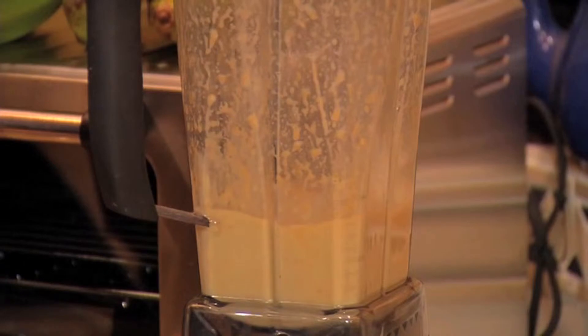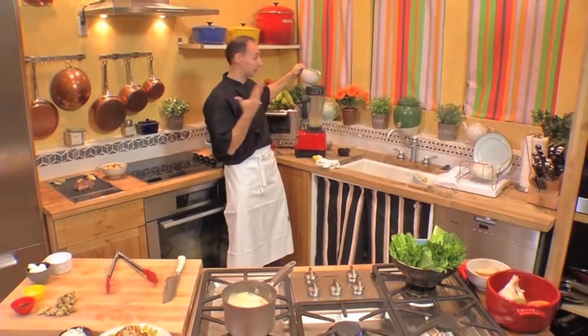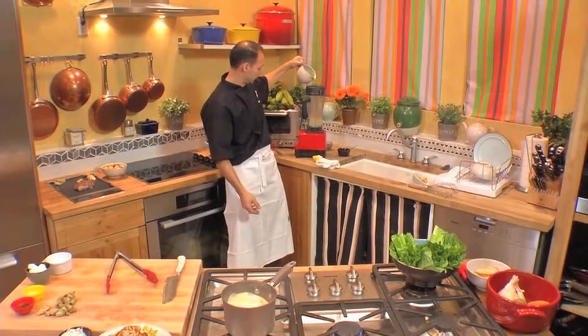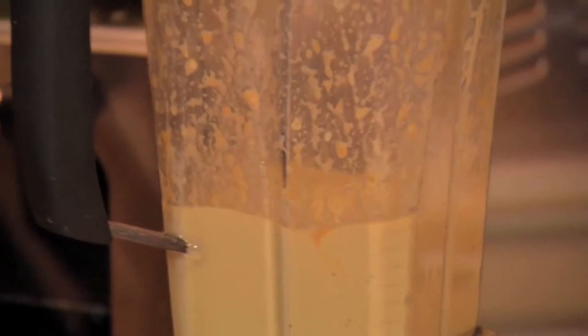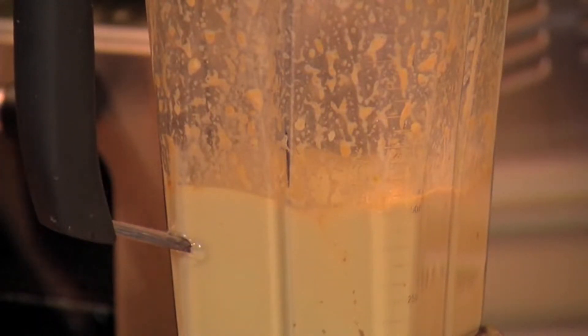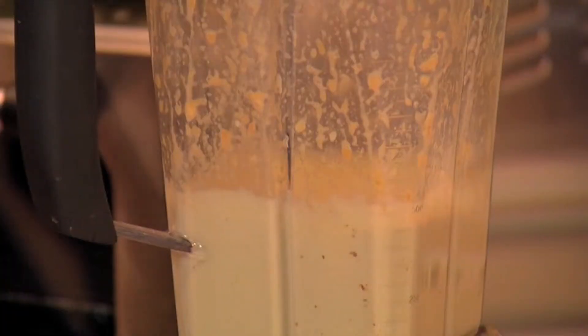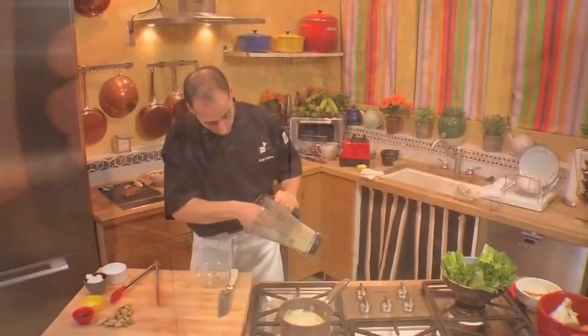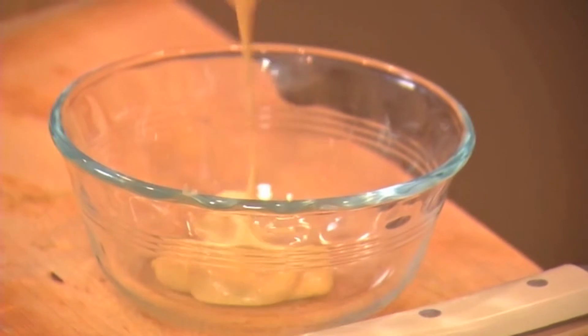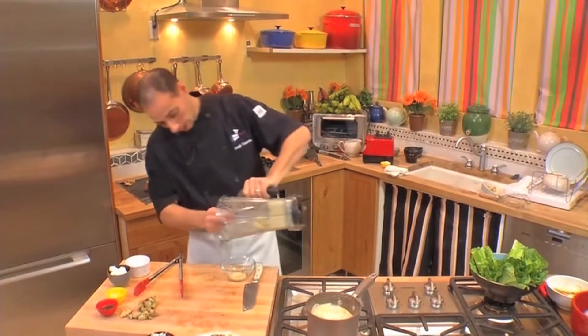At this stage you hear it start to slurp, and it's just going to get thicker and thicker the more oil that you add. Depending on how thick you like your Caesar salad dressing, this will determine a lot. When you start to hear that high-pitched sound, you're finished — you're ready to go. Look how thick and creamy this stuff is. I've seen it thicker, but this is where I like it. So I just pour this in.